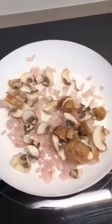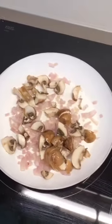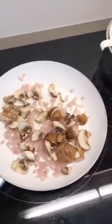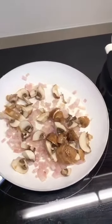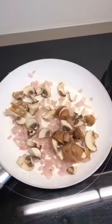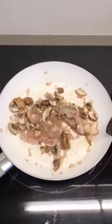The next ingredient I've added is chestnut mushrooms — they're completely optional. If you don't like mushrooms, don't put them in. You can add courgettes, aubergine, or just leave it as the onion. Cook these until they're soft as well.